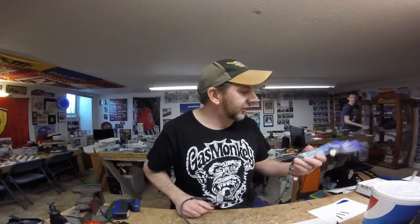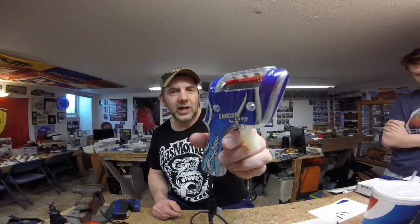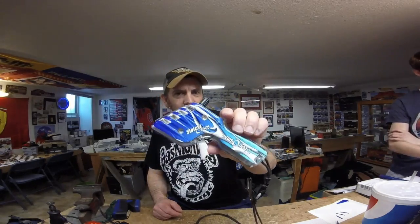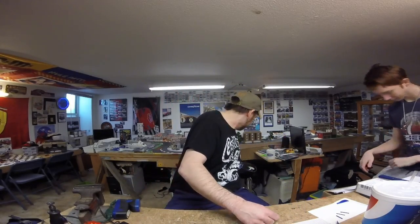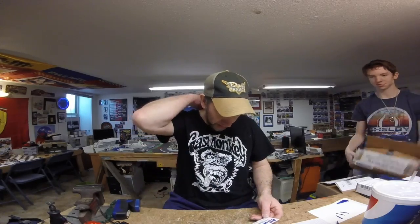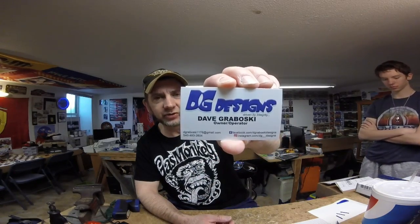First off, to help you guys, check out the video for DG Designs — he sent me a really cool controller wrap. I want to thank him very much for that. Got it all installed, looks really cool. Go check him out. He's on Instagram at DG_Designs and on Facebook at D. Grabowski Designs. He does some great custom work, so go check him out.